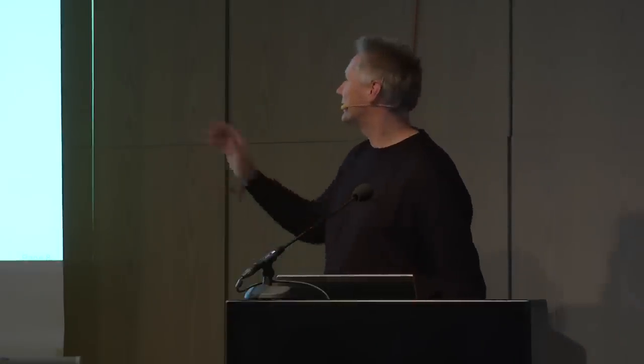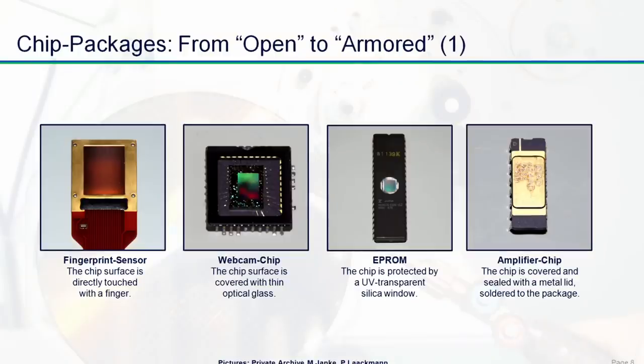The older EEPROM type of memory — old-fashioned but sometimes still seen today — can be electrically written but must be placed under ultraviolet light to be erased. This means the package has a window, made of silica because it is UV transparent, and again you can look inside without any preparation. On the far right we have an instrumentation amplifier chip that should be sealed from electromagnetic radiation, done here with a ceramic package and a metal lid. Again, it is very easy to open this package — as we will see later — with just a blade. All four of these packages are quite interesting, and for an amateur you don't need any equipment at all to have a look inside.